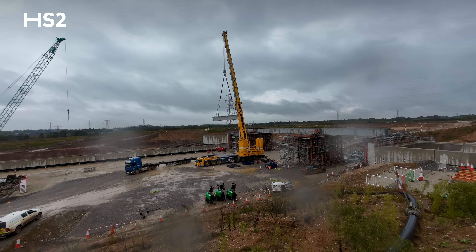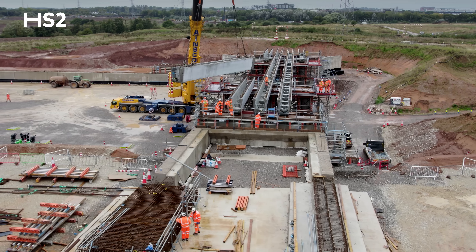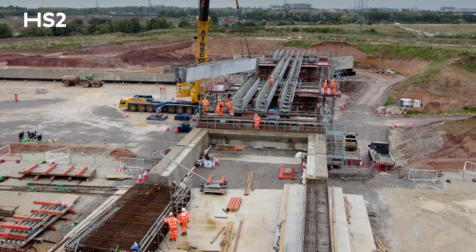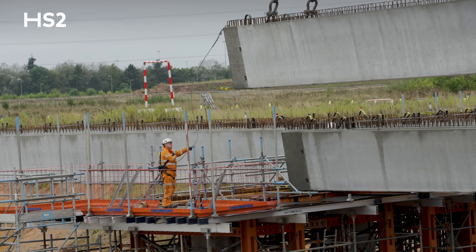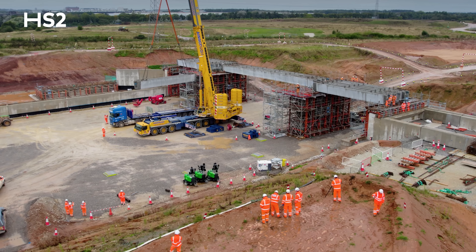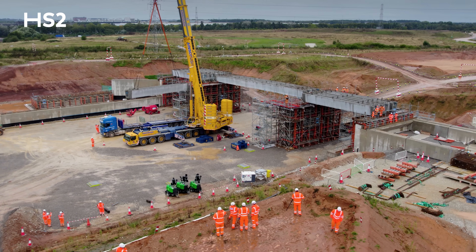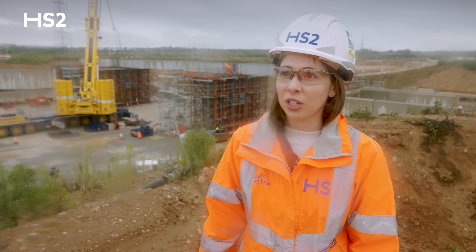After we've done the beam lift here, we will progress with the deck works. First we'll put some parapets out, then lay the GRP permanent formwork, put the ducting through the U-beams, before we can start with the main fixing element, install the formwork, and then complete the concrete pour in the phases required by design.